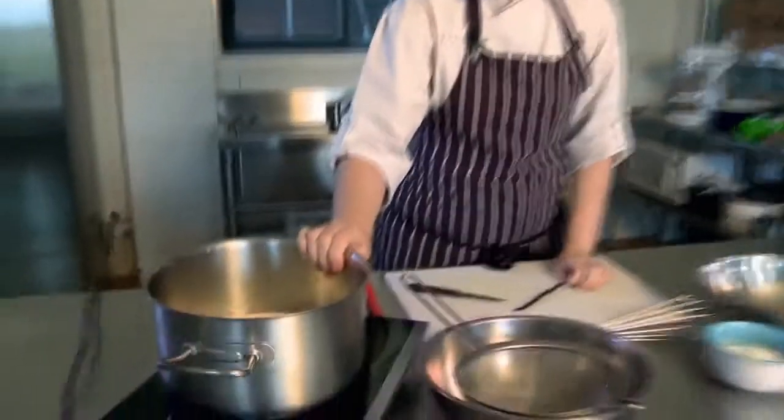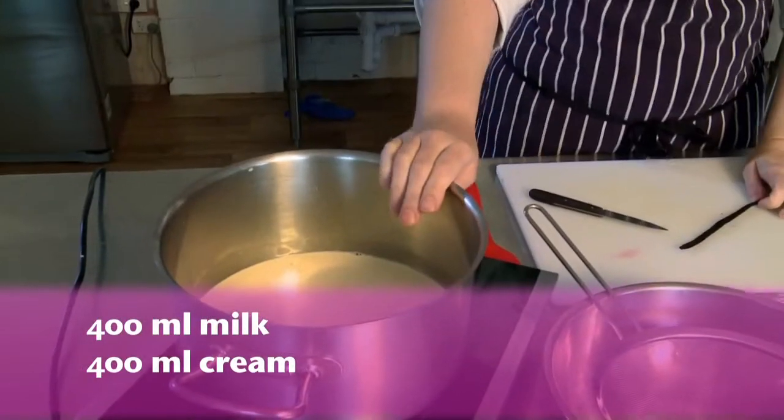All of the ice cream recipes are made with an anglaise base, which is a basic custard recipe. We've got milk and cream here in a saucepan, and we're going to heat that up. We're going to add a vanilla bean for this recipe — it's a basic vanilla ice cream.